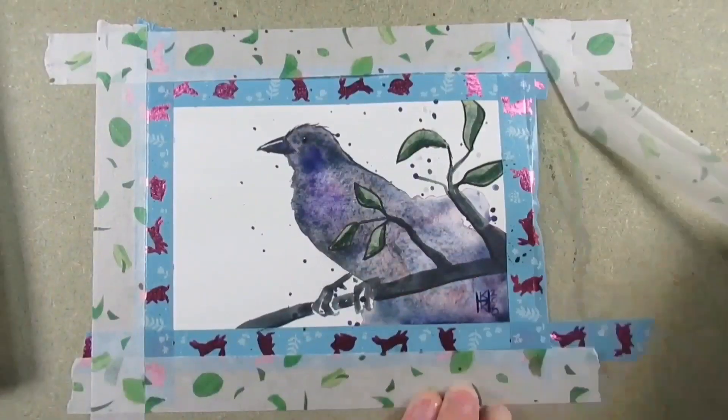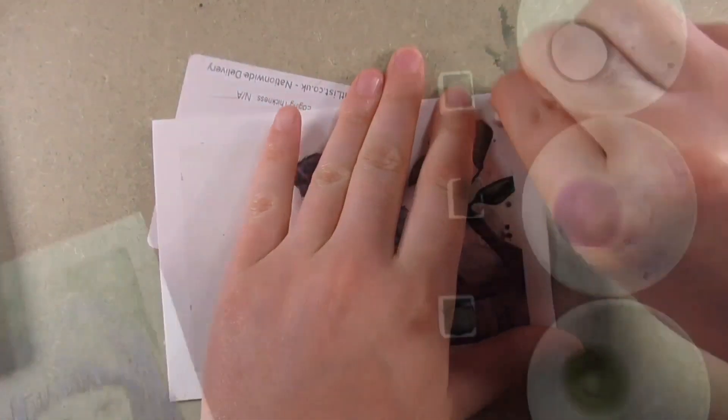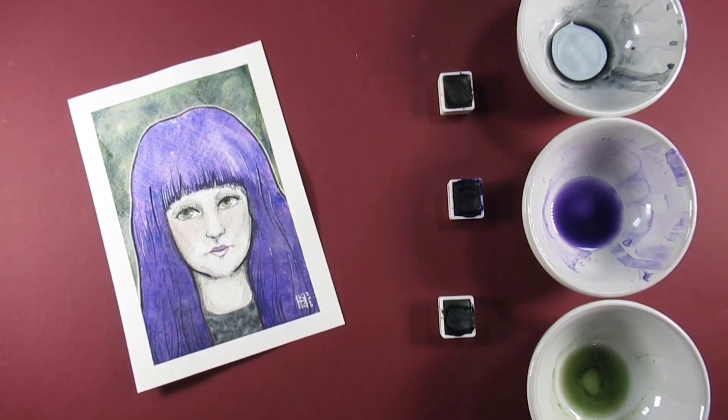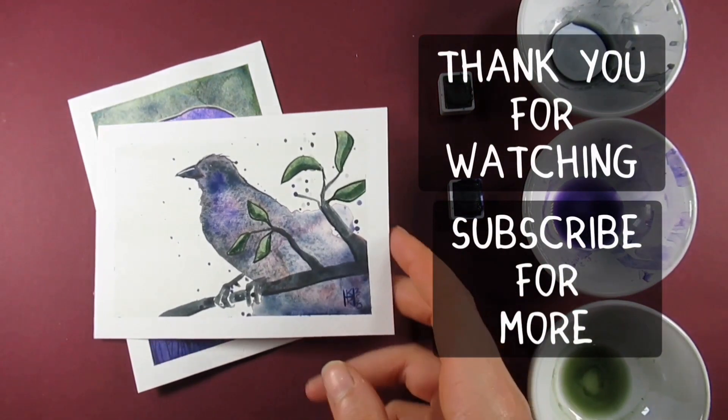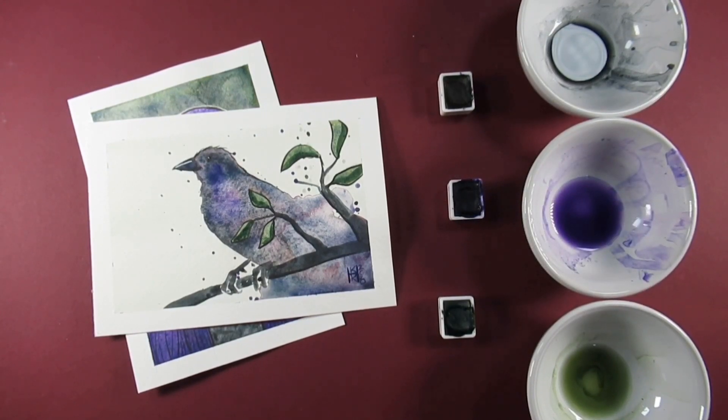Please drop your thoughts in the comments below — I'd love to hear what you think. As you can see when I peel away the washi tape, that subtle background really gives a nice form to the picture. That's a quick look at the superior watercolors, which are absolutely everywhere on AliExpress at the moment. I hope you've enjoyed and found this video useful — give us a thumbs up, drop your thoughts in the comments, and I'll see you on the next video. Bye!